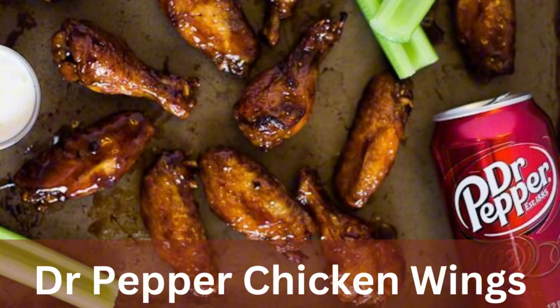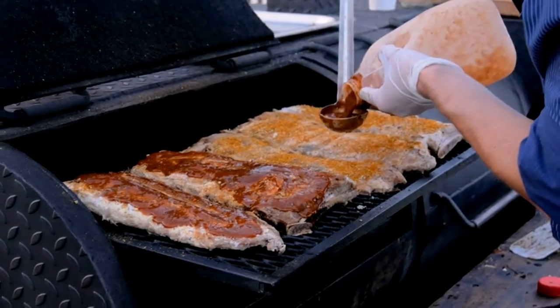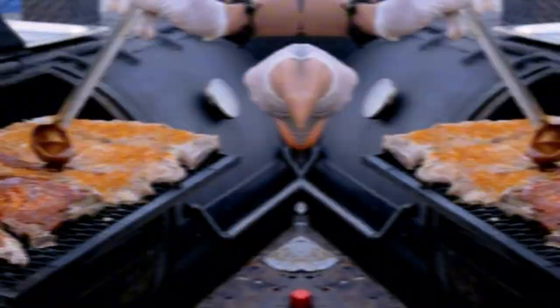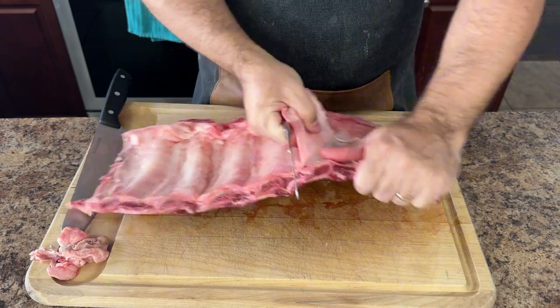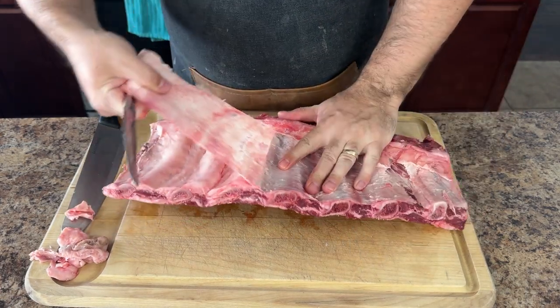I have a whole video where I go more in depth on how to make this sauce — I'll leave a link in the description. To prepare the ribs, start by removing the silver skin from the back of the ribs. This will help the smoke penetrate the backside of the meat more easily.